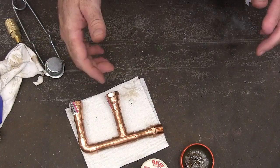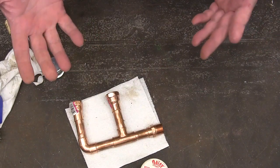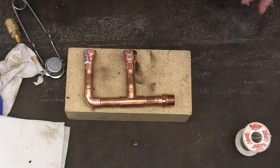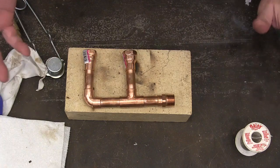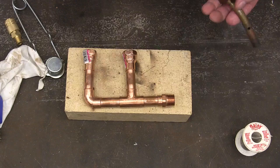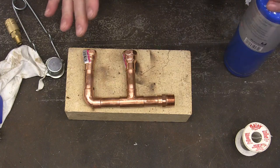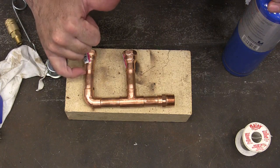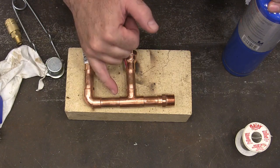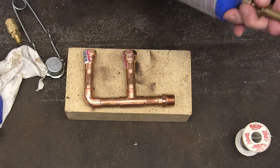Flux has a mild acid in it — this flux does; some of them have a stronger acid in them. You might want to wear gloves when you do this. I've put everything up on a fire brick — that's not strictly necessary, but I'm just trying to get it up off the table so it'll heat better and the heat won't sink into the table. The most important thing is that everything is perfectly clean. If you can see bright copper at each joint, the solder is going to jump right up in there. If you've got dirty copper all the way up to your joint, you're going to have to stop and clean that part.